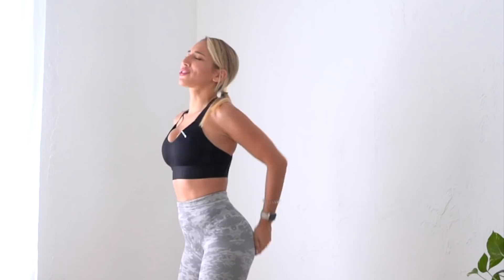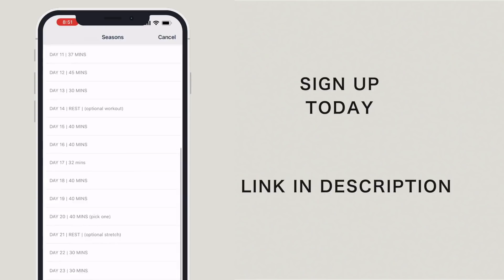Hey, welcome back to my channel! Today we are doing a spicy booty workout that can be done 100% from home. All you need is a pair of dumbbells. This is a short version of the full-length workout I have over on my app, Daily Thrive. Today we're going through one circuit together, but over on Daily Thrive you can find a full-length workout where we do each circuit together, rest together — the whole thing, around 45 minutes long.